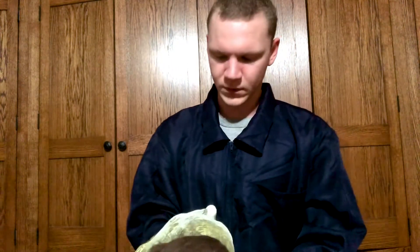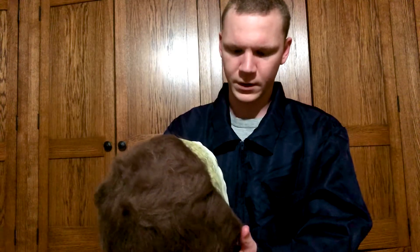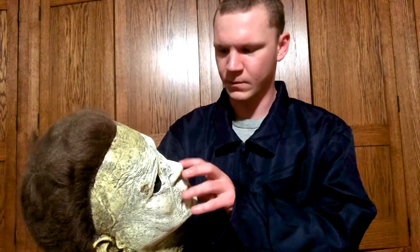That's really it for this video. When the movie Halloween Kills comes closer this October, I might consider trying to modify the mask to make it look like the burned version that we've been seeing in the trailers.